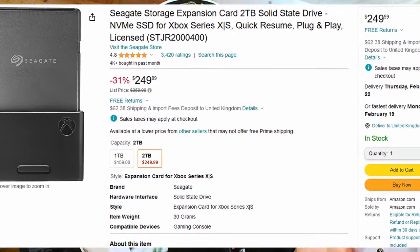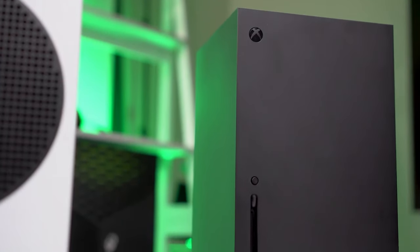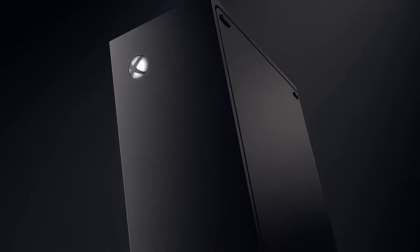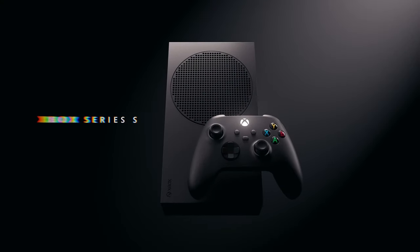If you want two terabytes, go for the Seagate, but it will cost you a fortune — the two terabyte version costs about $350. That's pretty much the same price as the Series S console itself. If you're spending that, you might as well just get a Series X, sell the S, and get a terabyte of storage and a more powerful console. If you really want a Series S and haven't picked one up yet, there is now the option of the carbon black Xbox Series S, which comes with one terabyte of storage and looks super clean in its all-black colorway.